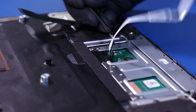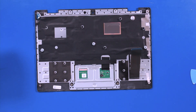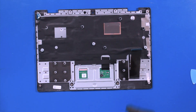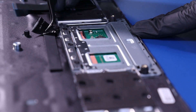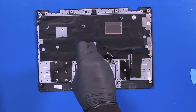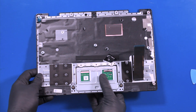Peel back the tape. Flip open the locking tab and remove the touchpad cable. Peel back the protective covering and peel back the tape. Remove three 2mm screws. Lift the palm rest and pop the touchpad free.